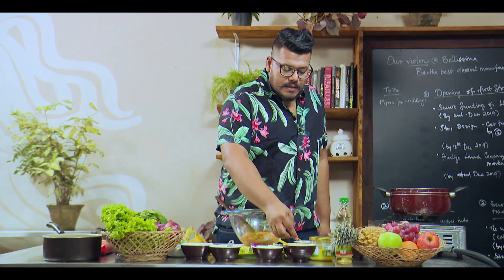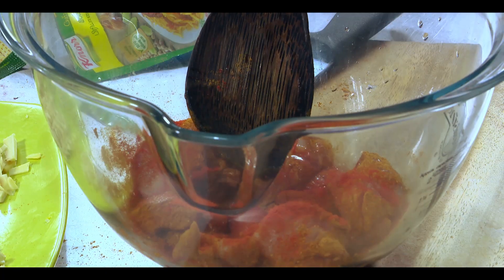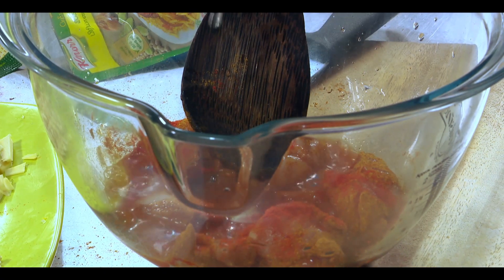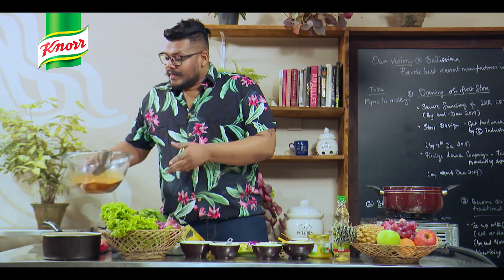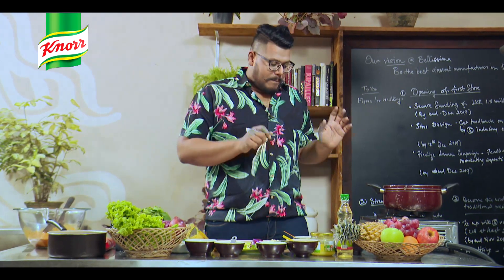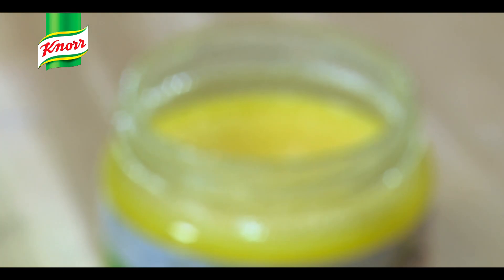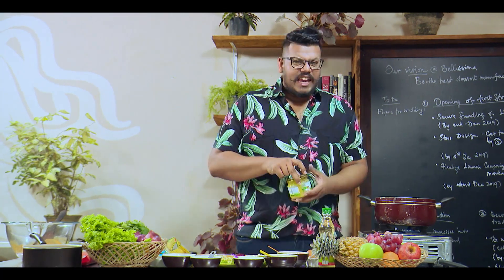I'm going to add some chili powder — I like it spicy so I'm going for it — and a little bit of water, about half a cup. I'm just going to let this sit in the corner for a bit. Now while this is sitting, I'm going to do my prep. You know how I always like ghee — ghee really adds the flavor.